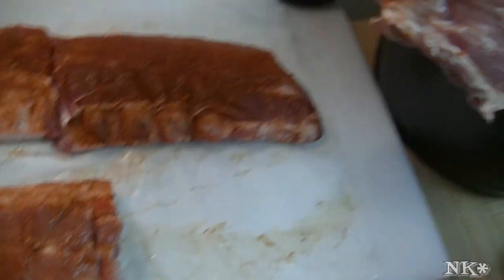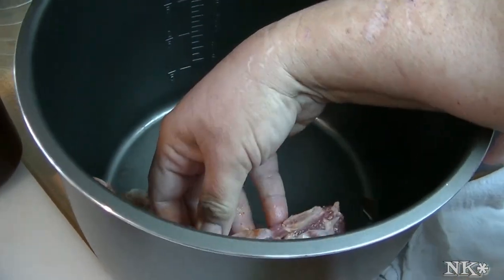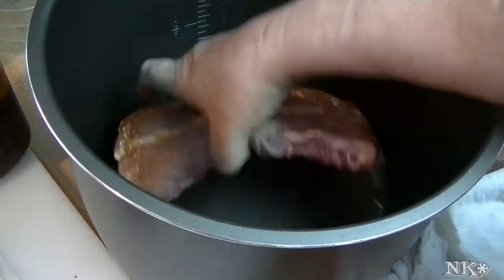All we're gonna do is take the ribs and we're going to kind of stand them up — just like that. See how you do that?